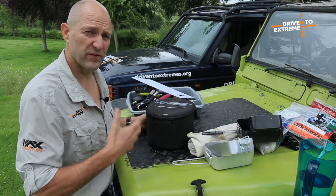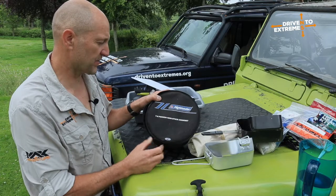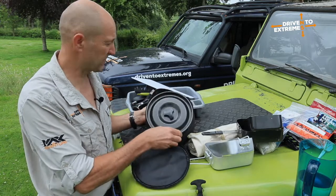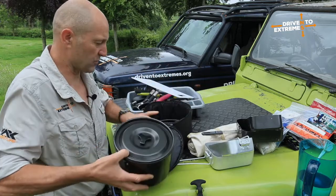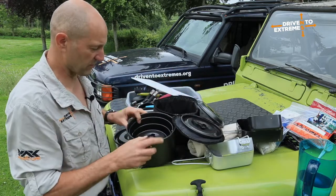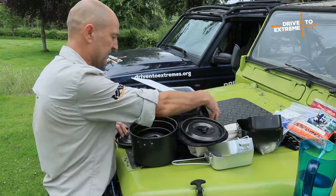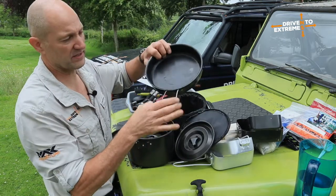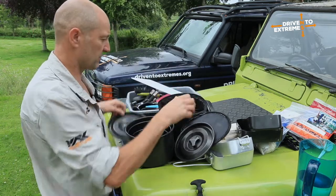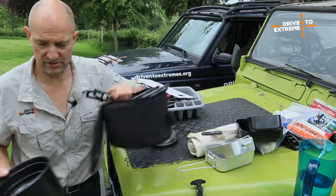When it comes to cooking your food in something, what we tend to use for multi-person teams is these seven-to-eight-person non-stick cook sets from a company called Highlander — very cheap, very simple. It's a whole series of stackable pots: we've got four pots, each with their own lids, and a big one like a frying pan that can also act as a lid for the biggest pot. Very cheap, simple, non-stick — I would highly recommend them.